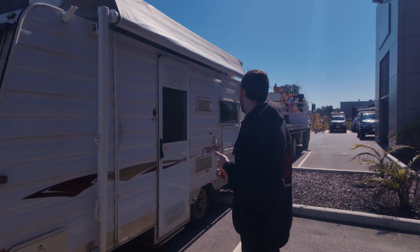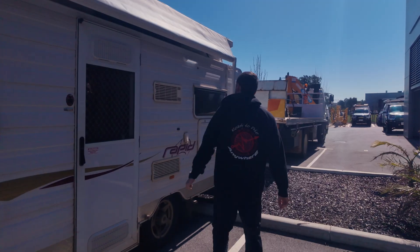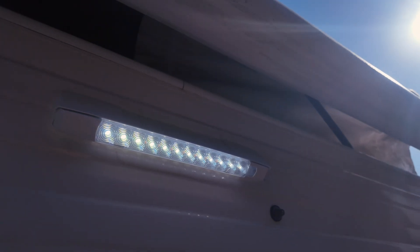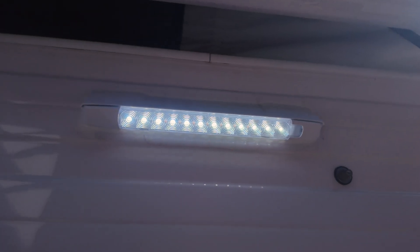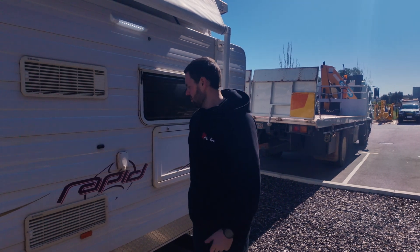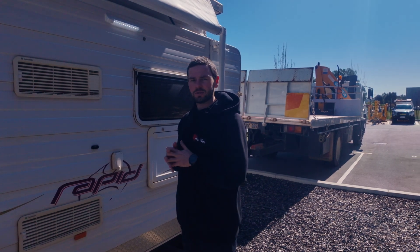Just around the side here, we've replaced this light. It had an old halogen light on it, so it wasn't very bright and didn't look the best. We've gone ahead and swapped it out for an LED one that just looks a little bit nicer. That's pretty much everything on the outside, so we'll jump inside and check that out.